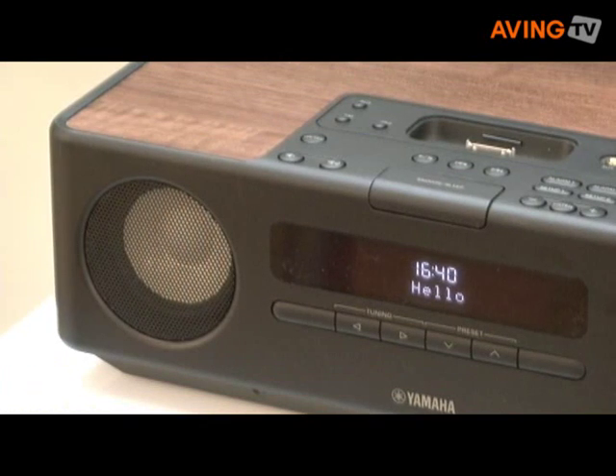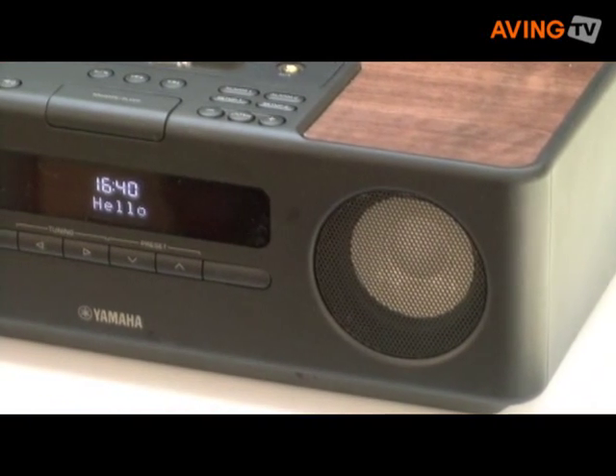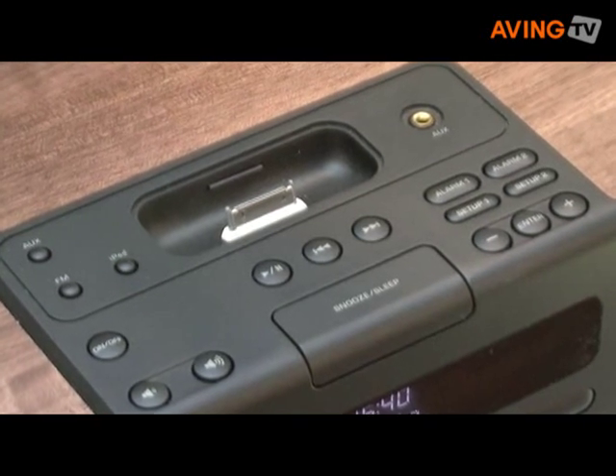The TSX-120 offers the same capability. Instead of the USB, we installed an auxiliary input, and there is no CD player.